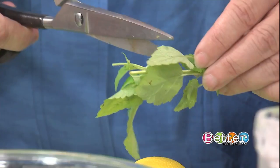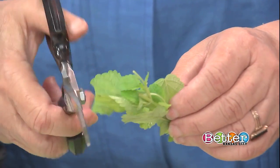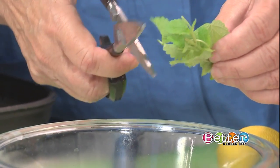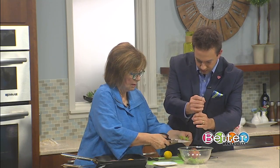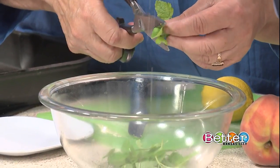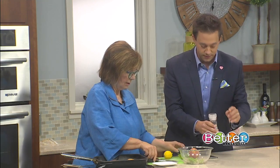You could add mint to this if you want. What you want to do is just snip the lemon balm in. And if you could twist a little salt in here — we're using Himalayan sea salt. Just a couple pinches — don't add too much salt.